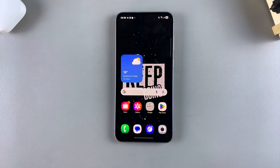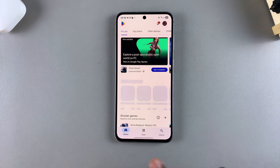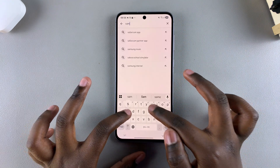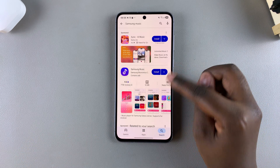To install, open either the Galaxy Store or the Google Play Store. Once you've chosen where you're going to be installing this app from, use the search function and type in Samsung Music, then search. You should see it listed in the search results.